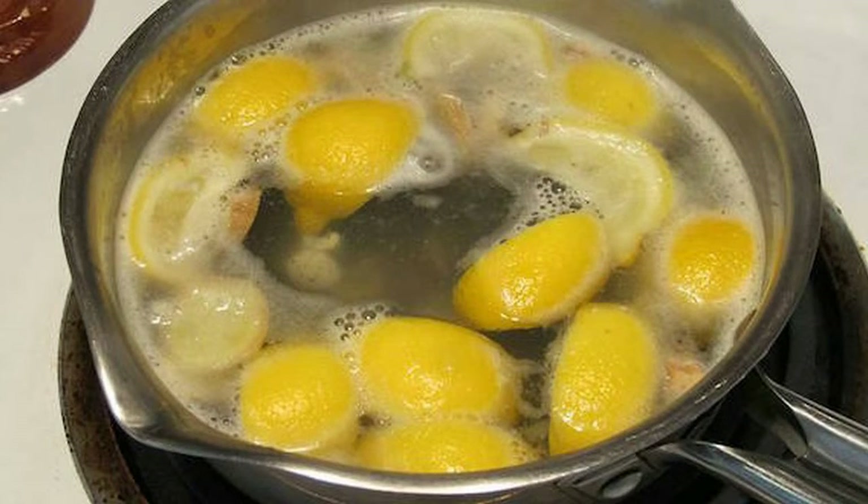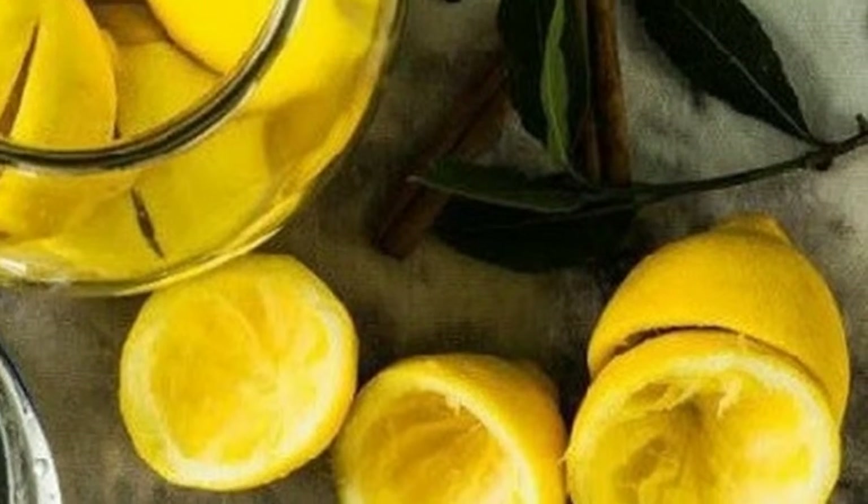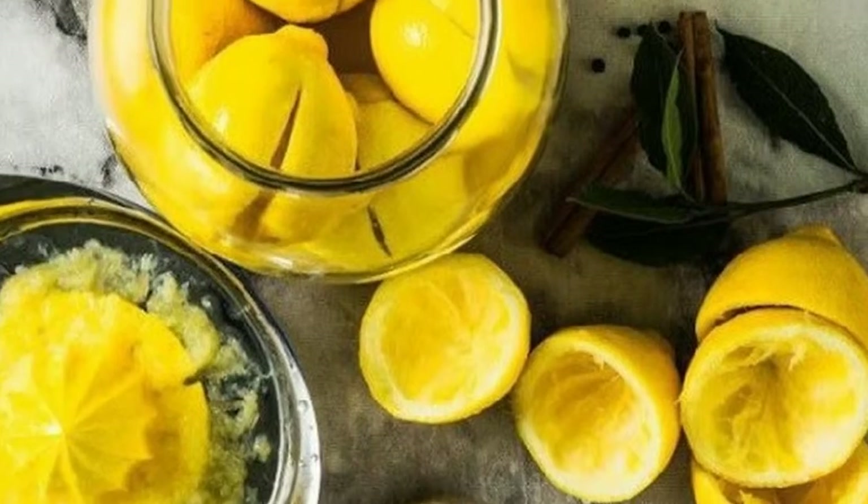Lemons are known for their ability to boost the immune system and can even cleanse the body of harmful contaminants. Lemon water can also give you fresh breath and even hydrates the lymph system.